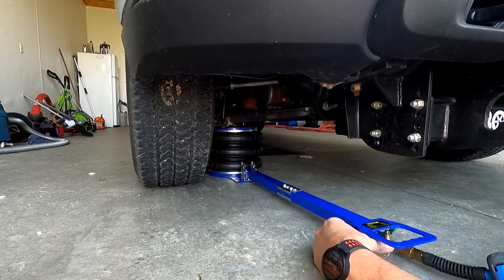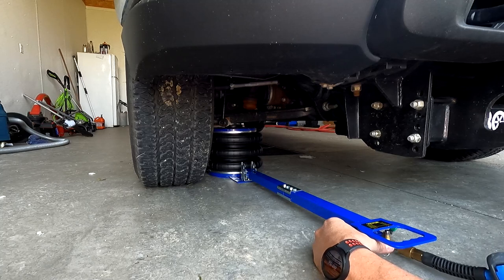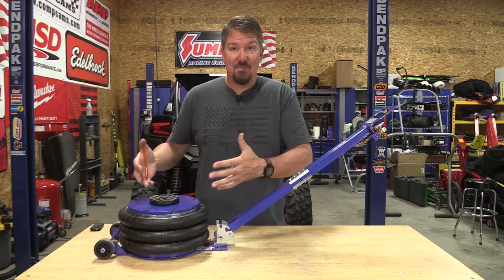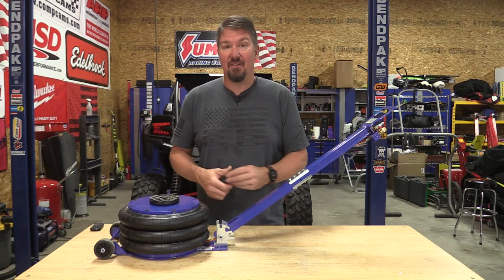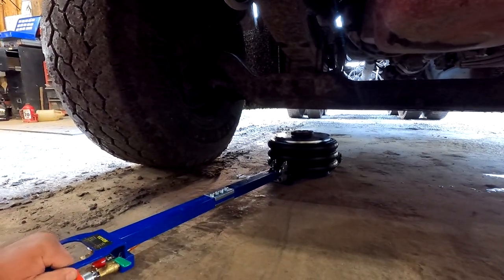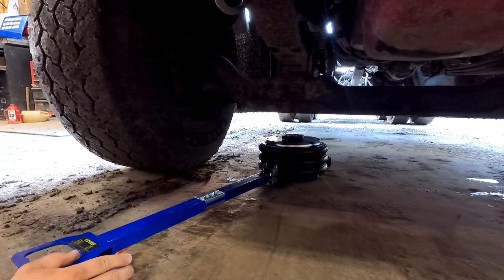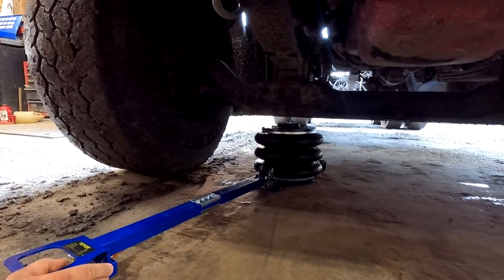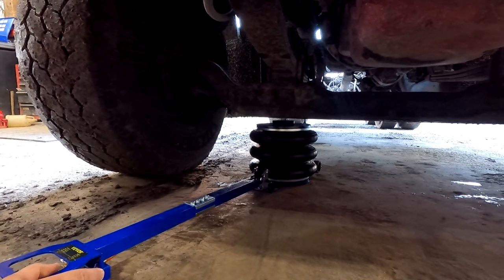And if something happened to the air hose, or heaven forbid this aquarium hose that's holding it together, this thing's coming crashing down on you. So be safe. Don't use this for something it shouldn't be. It's just definitely not safe, the way it's built. This unit says it would lift 11,000 pounds, starts at about 5¾ inches, goes up to about 15½. I thought that would be great.